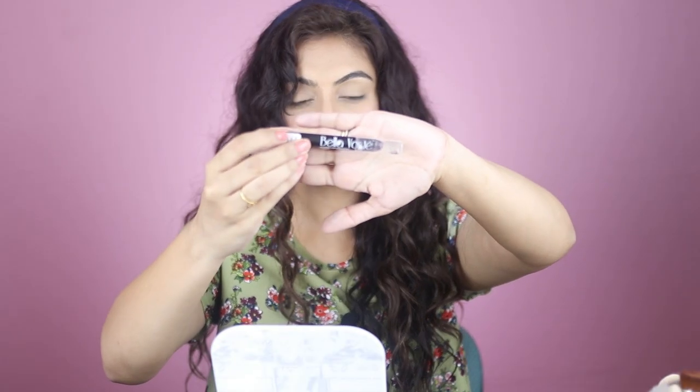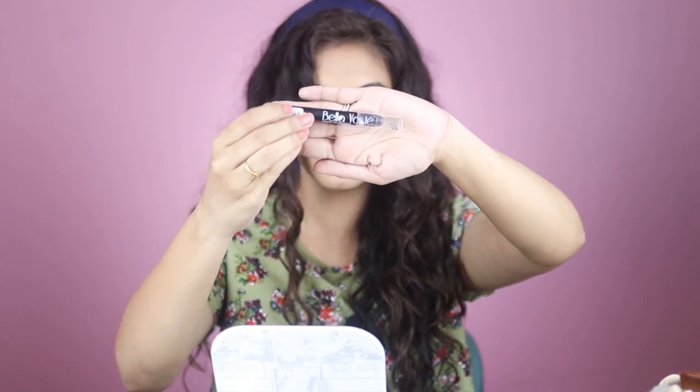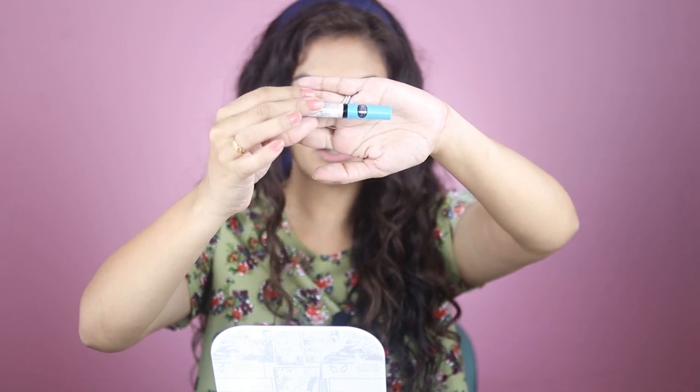We'll go in with some lipstick next. For lips I'm going to take the Bella Waste Matte Lip Crayon in shade 11. I wouldn't exactly say this is a matte lipstick — the finish is more of a demi-matte, satiny sort of lipstick. I really like this shade because it's a really good MLBB shade for me. Next I'm going to take my Essence Eyeliner, which has a matte finish.